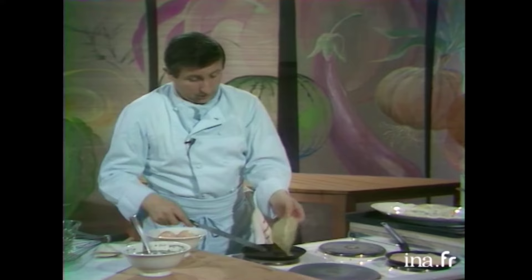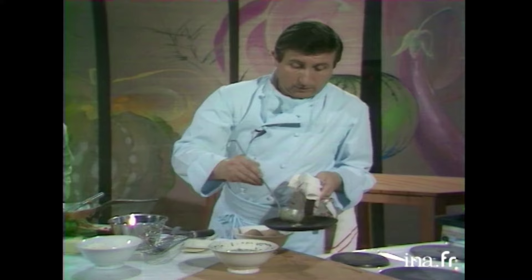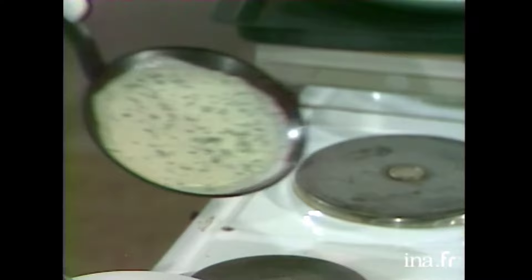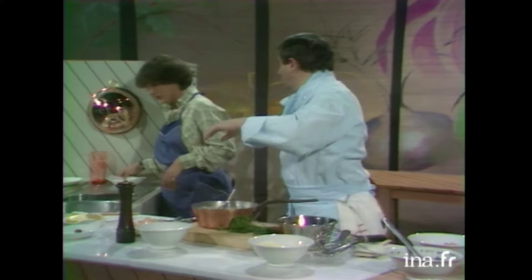Voilà. Pendant ce temps, je vais quand même enlever mes crêpes. Bon, celle-là n'est pas tout à fait cuite. Vous disiez, c'était pour combien de personnes, là? Pour 6 personnes. Alors, je vais faire 6 crêpes — une crêpe par personne. Là-dedans, je vais ajouter 3 jaunes d'œufs.